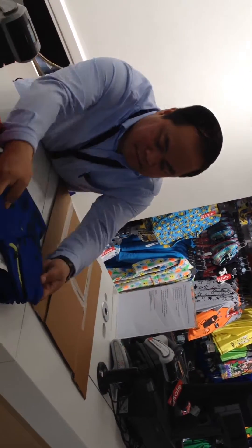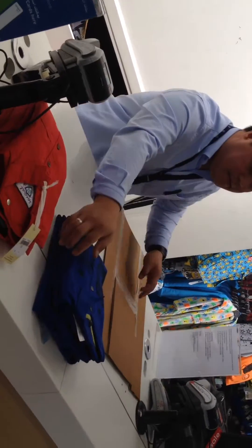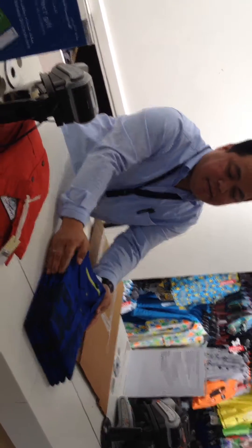This is the finish. Look at, see, the finished product. You'll see, fold nicely.